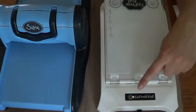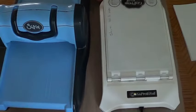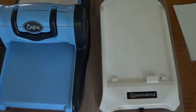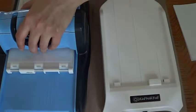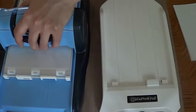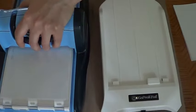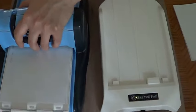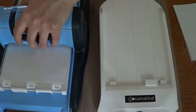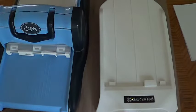Did you see how it turned green? That means it's ready. Now we take it off and place it here, then slowly run it through — real nice and slow, give it the time it needs to do its thing. I like to do it twice; I don't know if it makes a difference, but I'm just going to do it one more time.